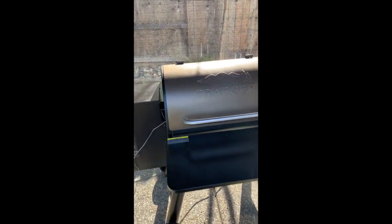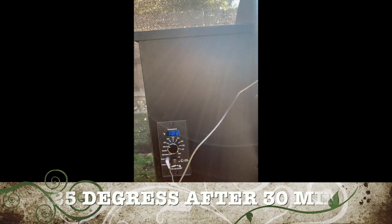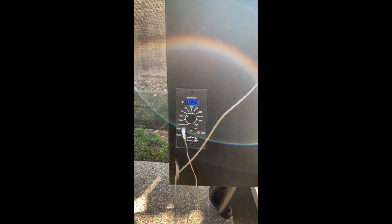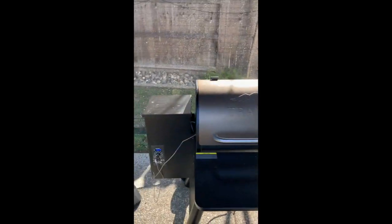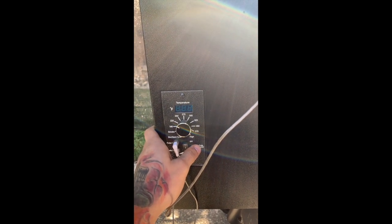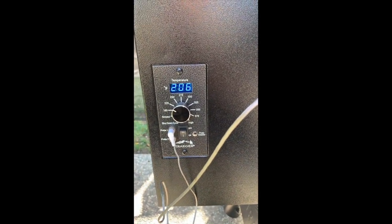Just so you guys know, I went ahead and bumped it up to 225 after about 30 minutes. I started noticing it was producing a lot of smoke, and my cousin let me know that 180 is still technically a smoke setting even though it's not labeled as one. Didn't want to upset the neighbors, so I cranked it to 225. The internal temp is now at about 50 degrees — it's getting there. We'll check back when it hits 165.